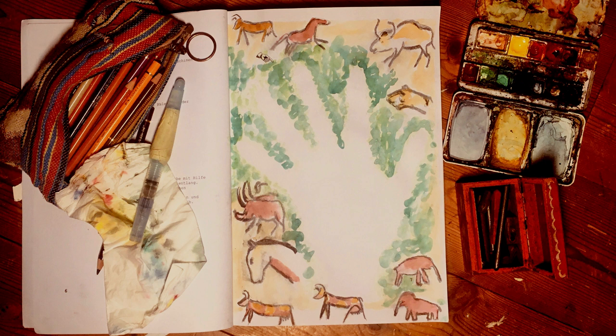Schau dir Abbildungen von Höhlenmalerei an. Zeichne ein paar davon rund um deinen Handabdruck.